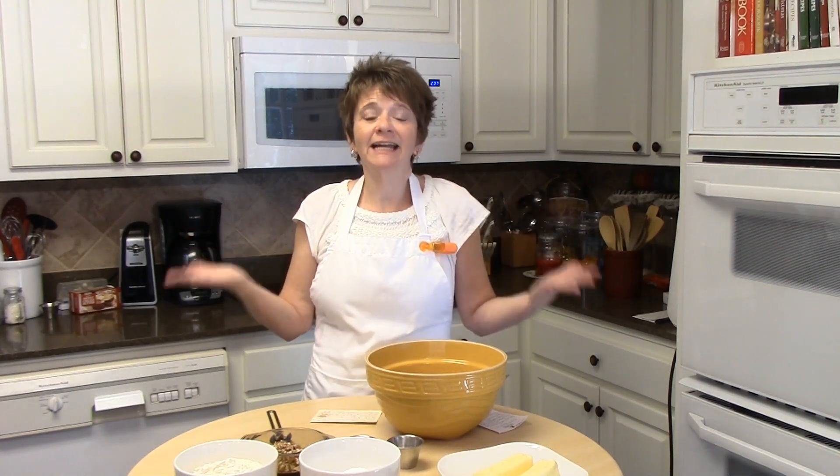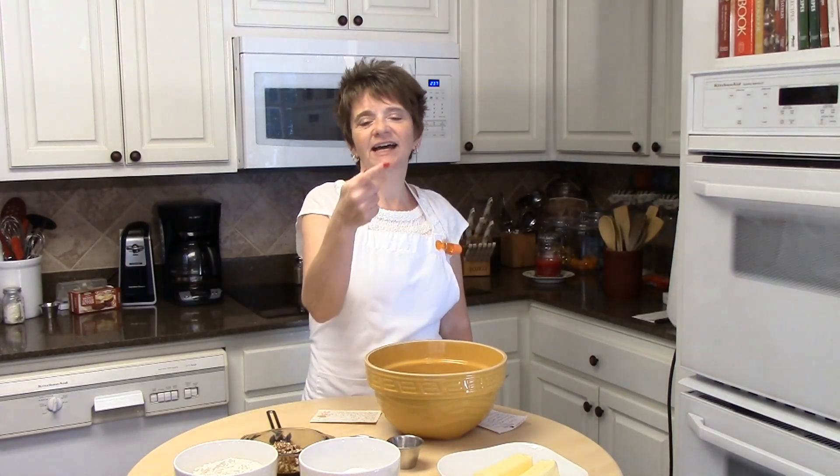Hey y'all, Lita here again and welcome back to my kitchen. Today is day number six of our cookie-thon and I'm going to be making Polvorones — some people call them Mexican wedding cakes, so whichever you prefer. They are just wonderful, quick, easy, and good for any occasion: baby showers, weddings, you know, whatever. Let's go ahead and get started.